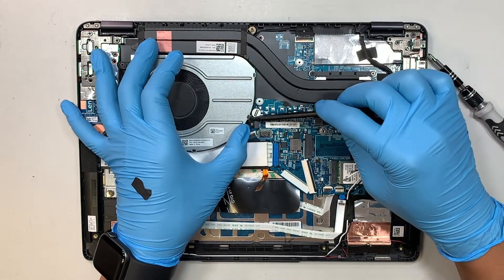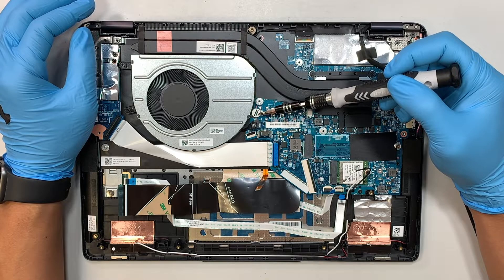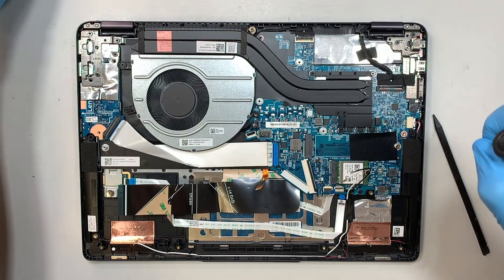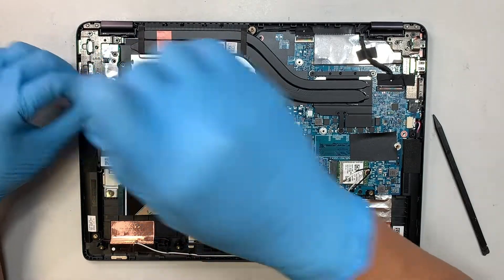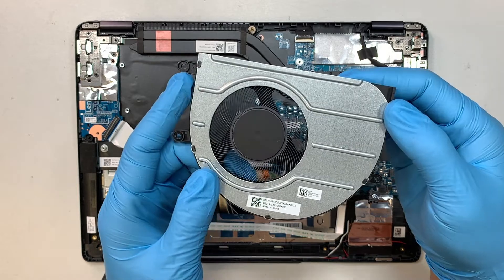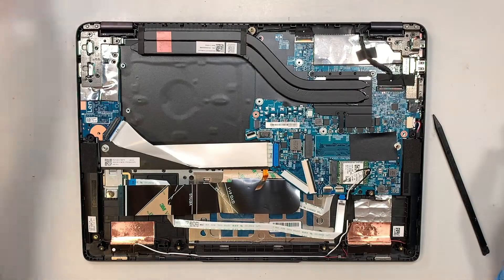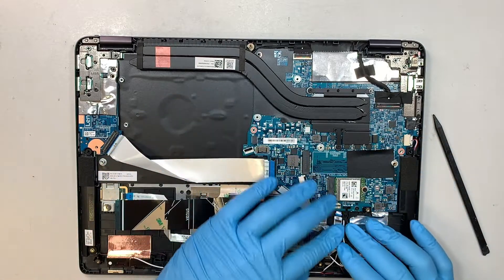For the CPU fan connector, push it to the right to disconnect — just slide it to your left to remove. There's a warranty sticker over one screw — you'll need to remove that screw to get the fan out. There are three screws total for the fan. Once all three are removed, the entire fan comes right off. Check the description below for a fan replacement link, or look up the model number.